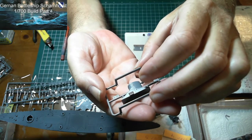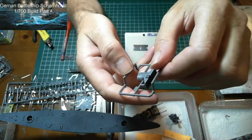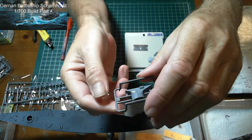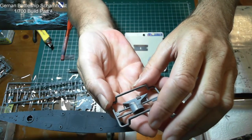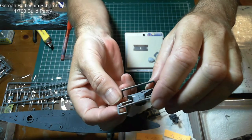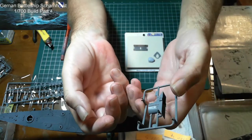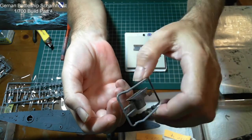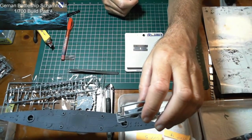I'll go through what the photo etch options are, and if I don't think it would make any aesthetic improvement by putting it on, then I'm not going to put it on. It's just not worth the trouble, especially if it's not going to make a difference — a lot of it is exactly the same thickness as what's already there.